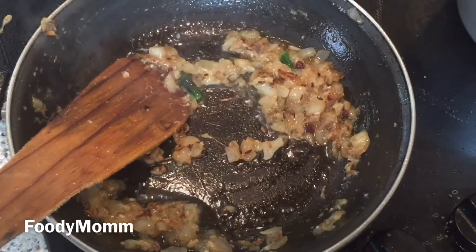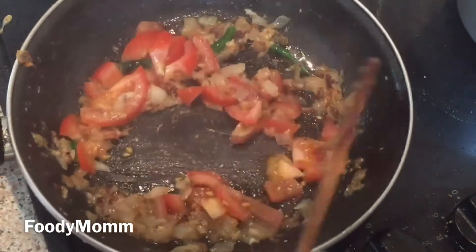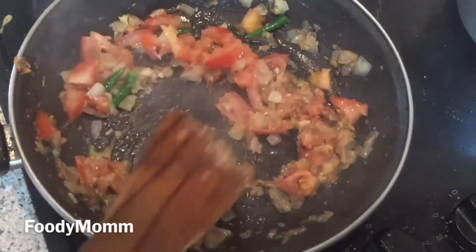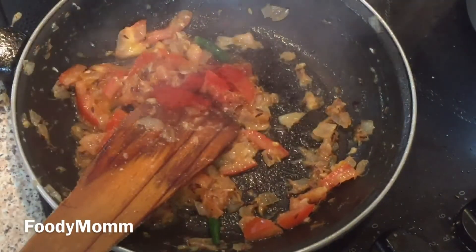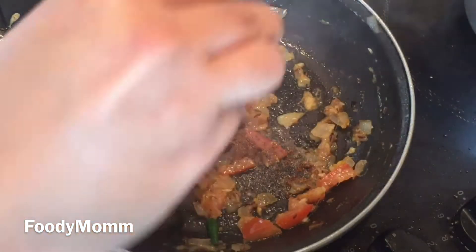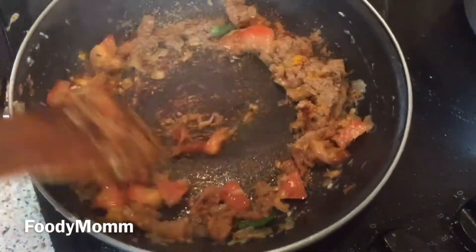After cooking the ginger garlic paste for two minutes, now dropping in tomato. Cooking till the masala forms and tomatoes go tender. By the time the masala is getting formed, putting in the other spices: red chili powder, salt, garam masala, turmeric, coriander powder — mixing everything well and cooking it further.